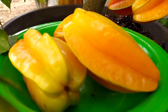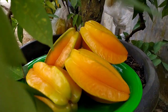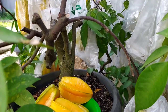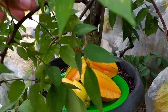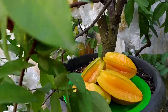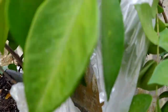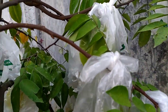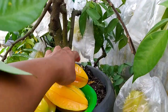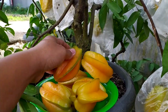Ada enam buah yang saya ambil, lumayan buat nutrisi vitamin. Kandungan airnya cukup banyak dan kandungan vitamin C-nya juga tinggi. Sebagian masih menghijau dan menguning, yang menguning tidak saya ambil dulu.